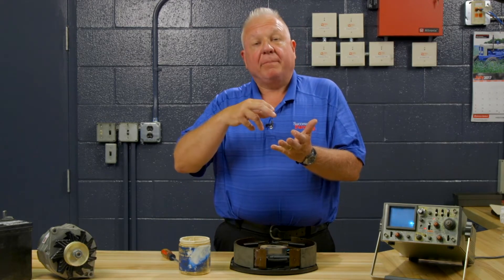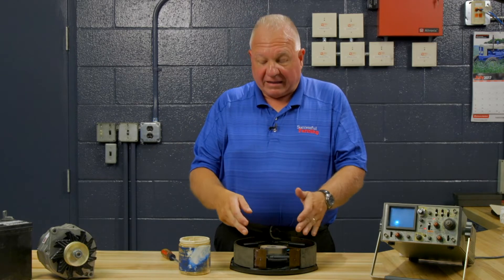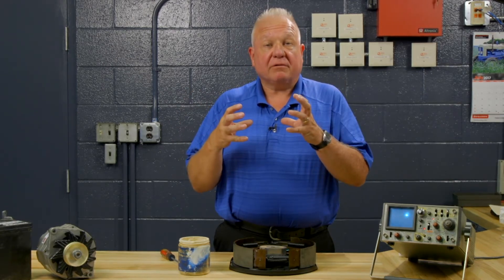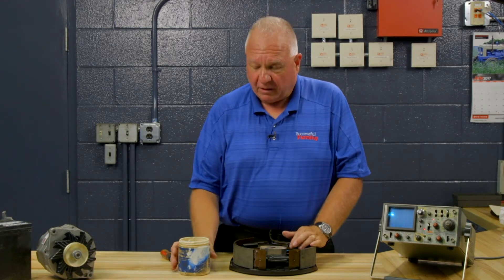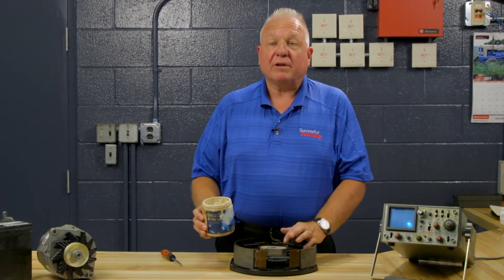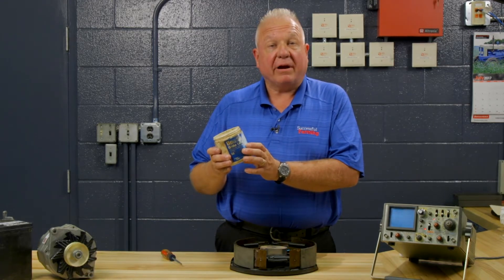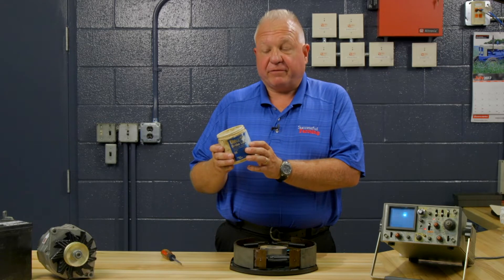Not only will this give you better stopping ability, but it'll have the shoes last longer because they will return and not drag. You could use any type of grease, but there are actually application-specific greases for drum brake shoes, for the slide points.